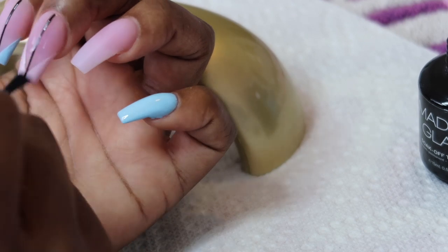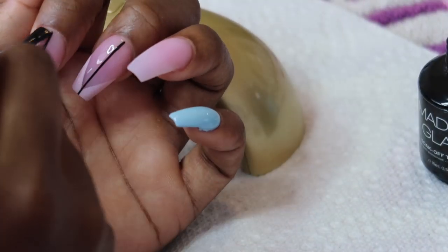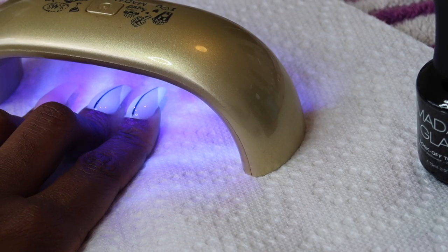Now that these nails are done I'm going to go ahead and apply the top gel. As you guys can see, the top gel is really really shiny. I'm very pleased with it and I definitely will be continuing to use it in the future.